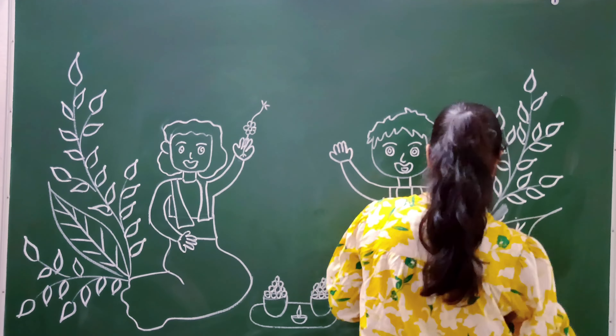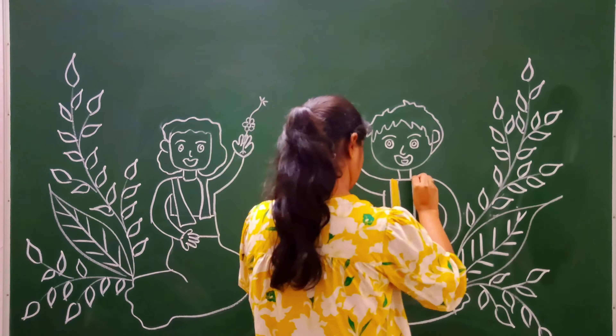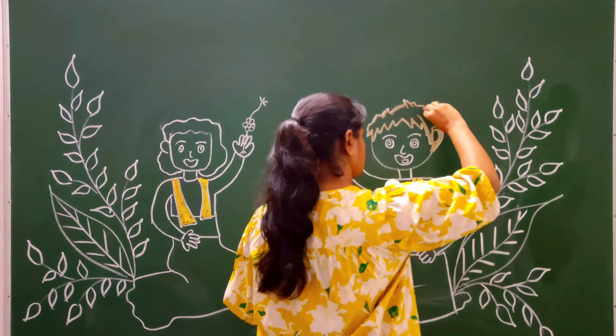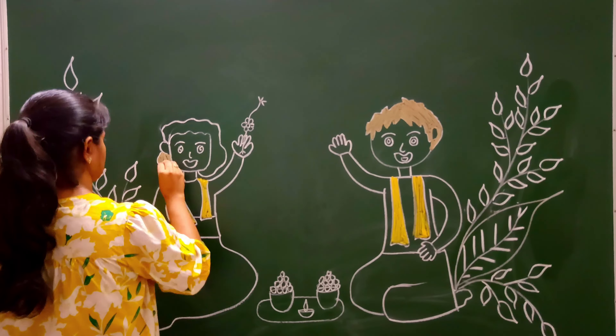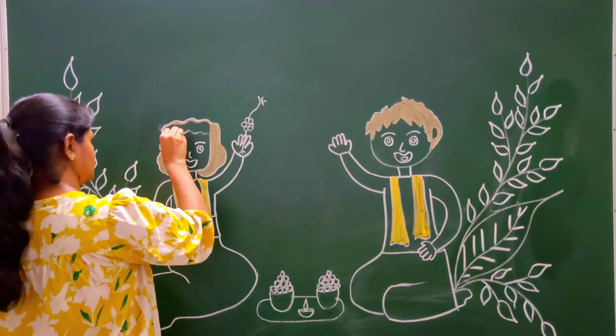When I made it, I noticed it didn't really look good, but it's okay. Next time I will try to make a better figure. I will tell you how to make a face for your kids and explain how you can draw a face for your child.